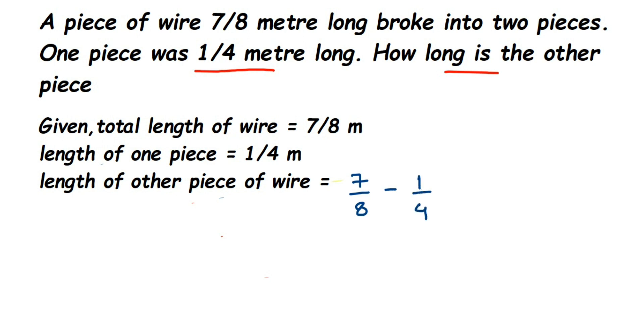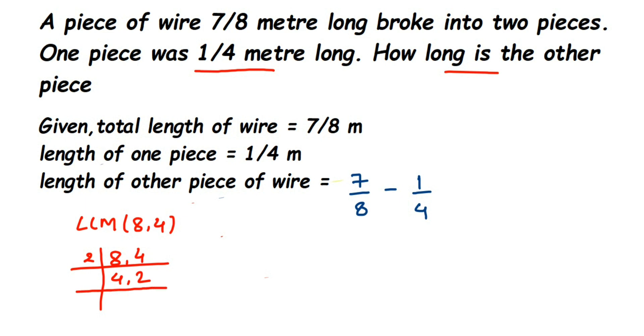We are subtracting two fractions and the denominators are not the same — we have 8 and 4. So we need to find the LCM of 8 and 4. Using prime factorization: for 8, we divide by 2 to get 4, then 2 again to get 2, then 2 again to get 1. Multiplying all factors: 2 × 2 × 2 = 8. So the LCM of 8 and 4 is 8.